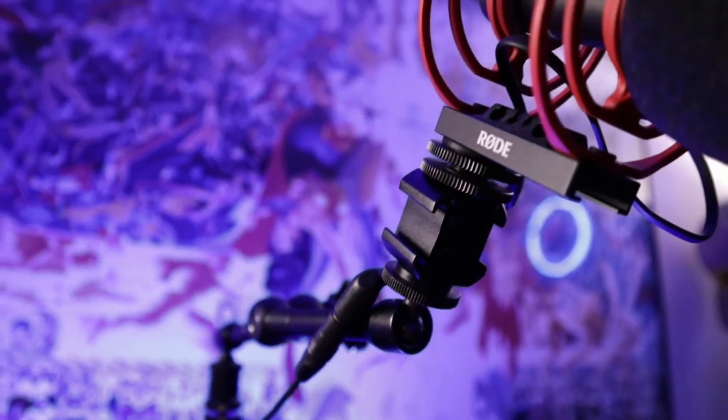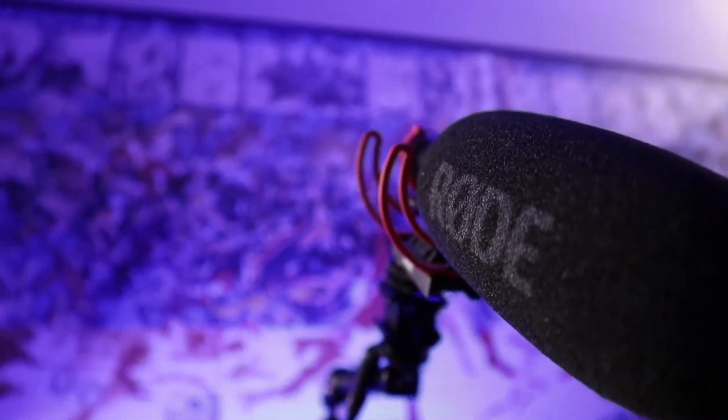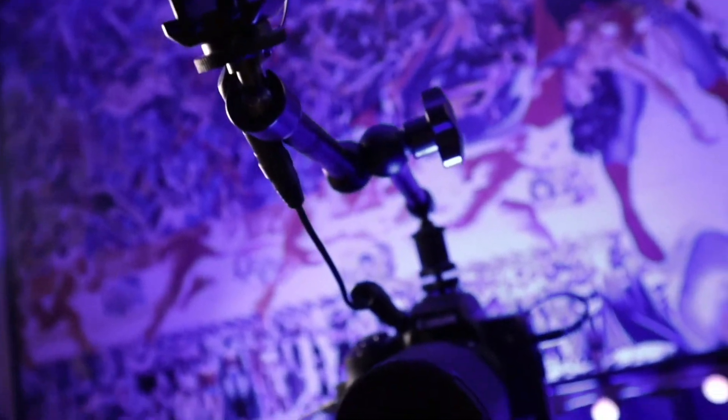What you're listening to now is the Rode VideoMic NTG. It's sitting on top of my camera, plugged right into it, and since I'm coming out with the HDMI cable, it brings the sound with it. The only downside is this mic has to be charged up, even though the camera powers it. On a recent live stream, right before it was time to go live, the battery was about to die, so I had to switch.